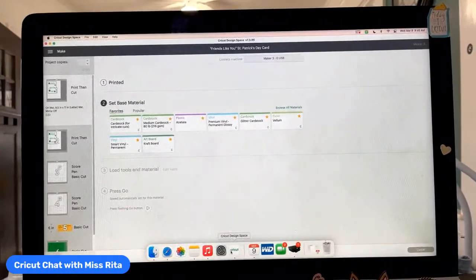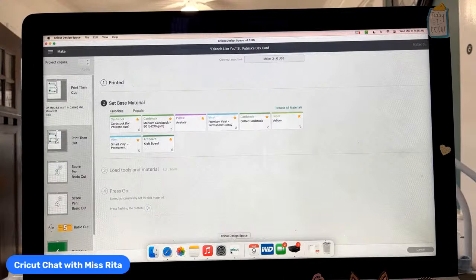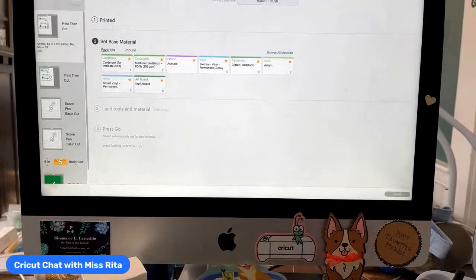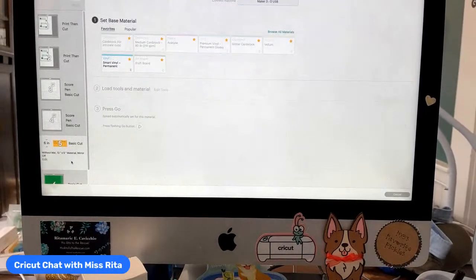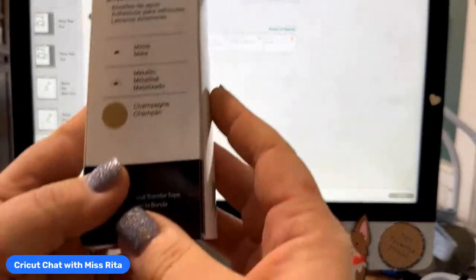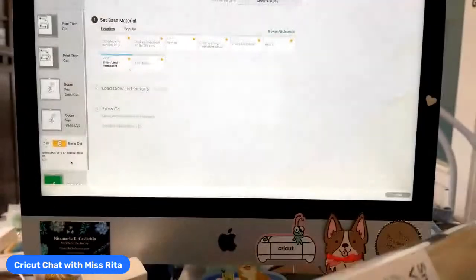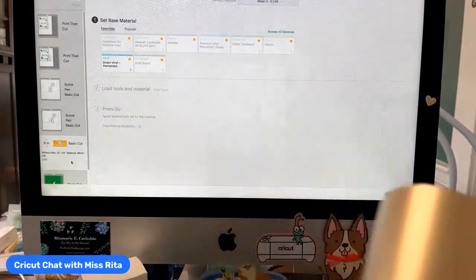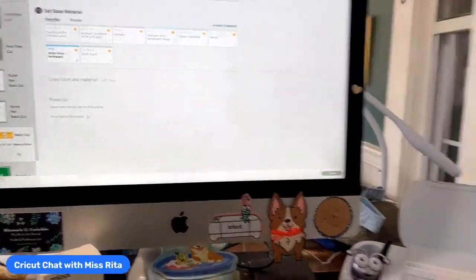Something's going on with my printout — I have a jam! Isn't that always the way? So let's pretend like it worked and go ahead to the smart vinyl and cut that. Today I'm using this smart vinyl called matte metallic — it's like a shimmery gold, not a flat gold. This is smart vinyl, so I can use it in the Maker 3 or the Explore 3.